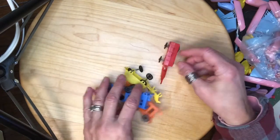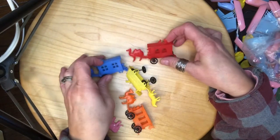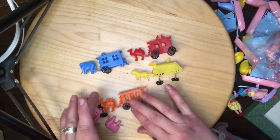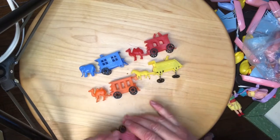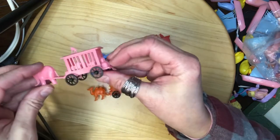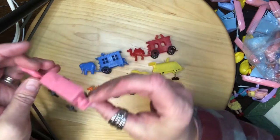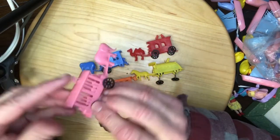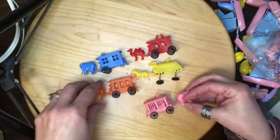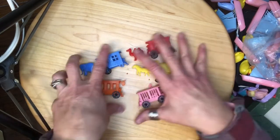Next are these little circus figures — an elephant, camel, horse, another camel, and another elephant. There's a monkey on top of one of them. It says 'circus' right there. It doesn't say where they were made, but I like those.